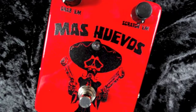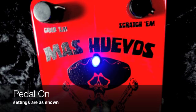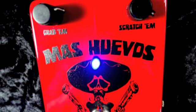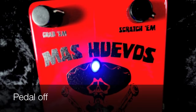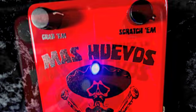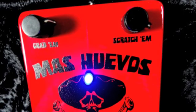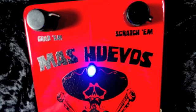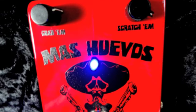Great guitar gear, great prices, fast. We'll see you in the next one.